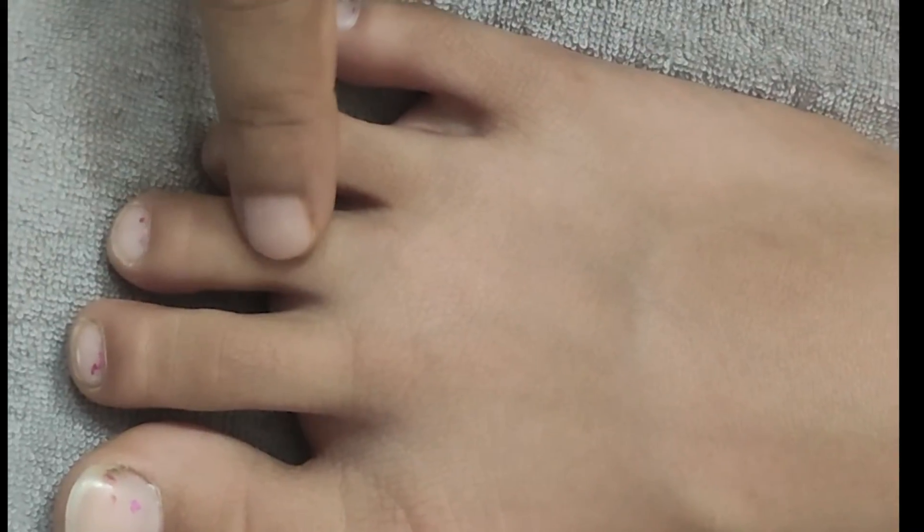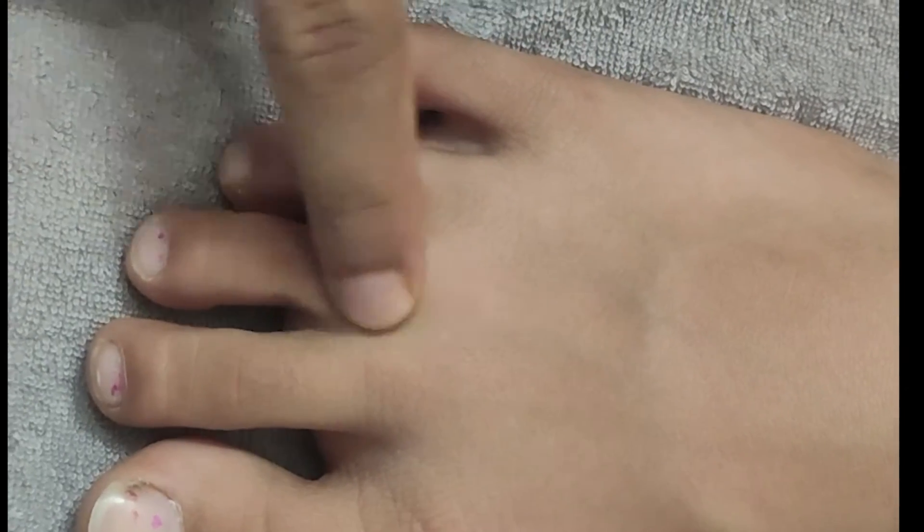Now let's see the points. This is the back of the knee joint. If you slightly bend your knee you can see a line — the midpoint of this line is the first point. Hold your finger perpendicular to the skin and press down, release, press down, release.